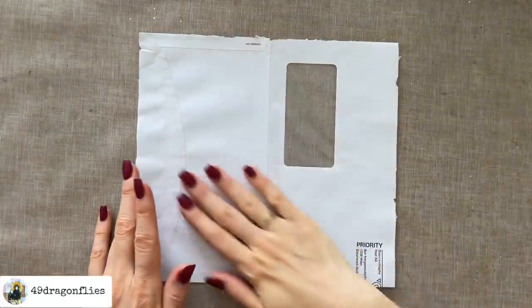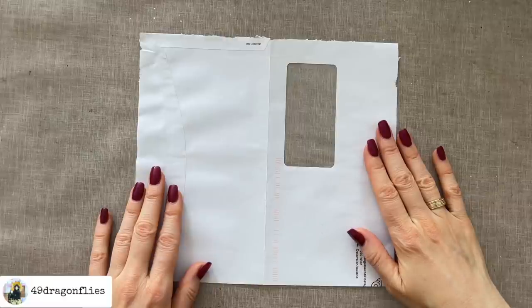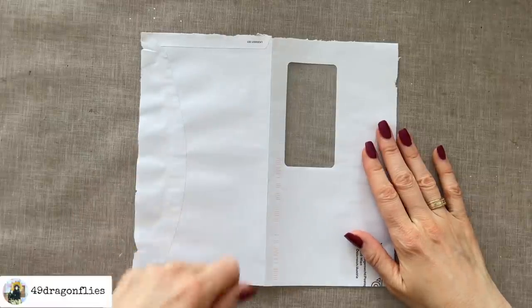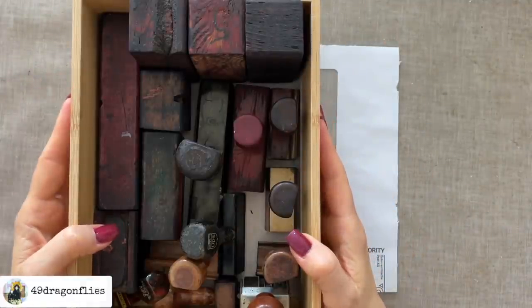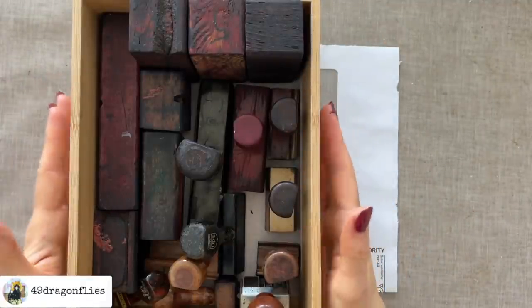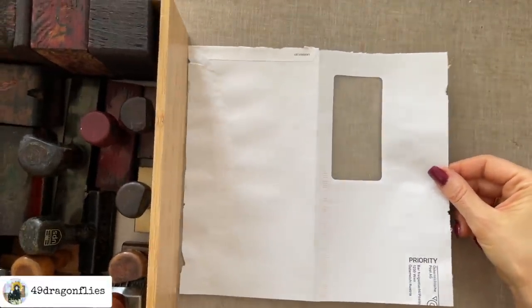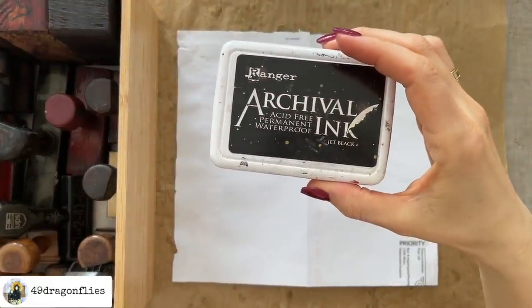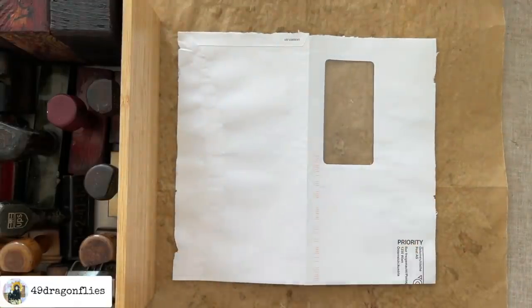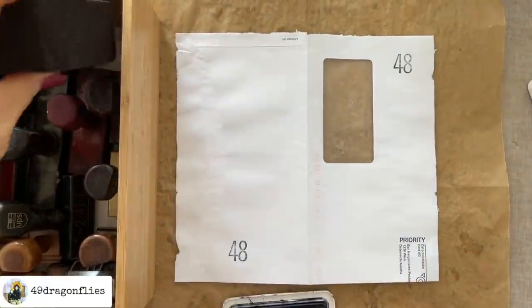Natasha then added some interest on the front of her envelope by adding some scraps of book pages, some painting, and some mark making. I'm going to use my beautiful vintage stamps — you will recognize this box if you've seen my declutter series. I'm so happy to have these out in the open and I'm actually using them a lot more now. I'm going to use black archival ink and just do some random stamping. I'm going to use the pear paper.